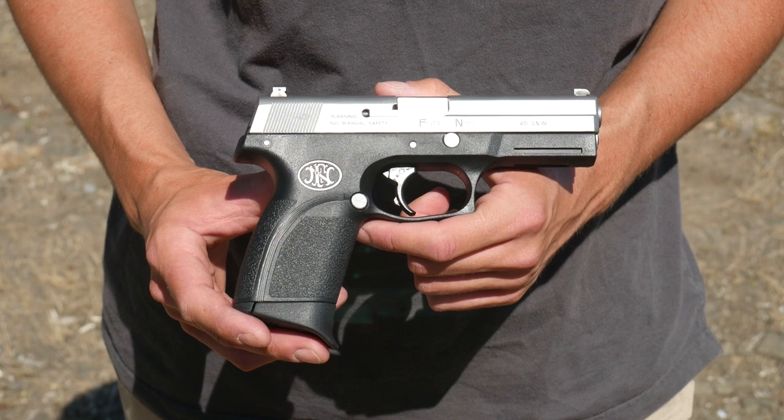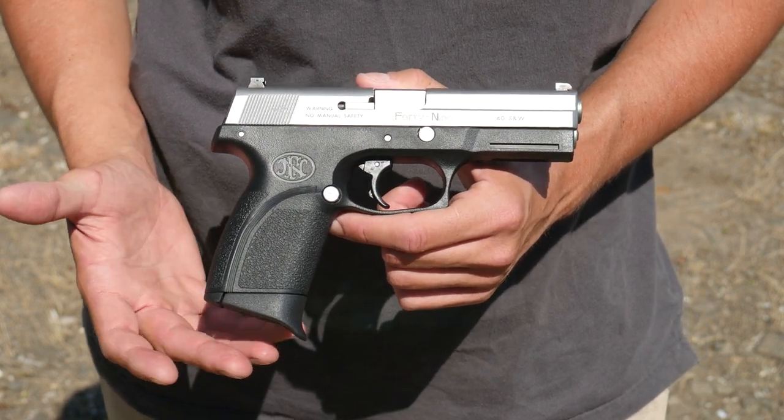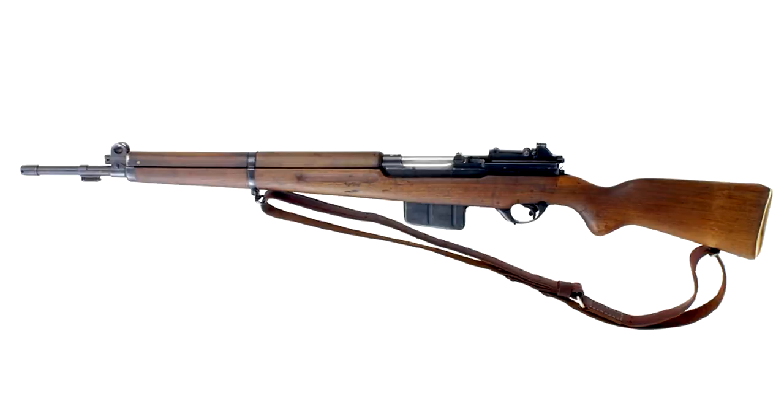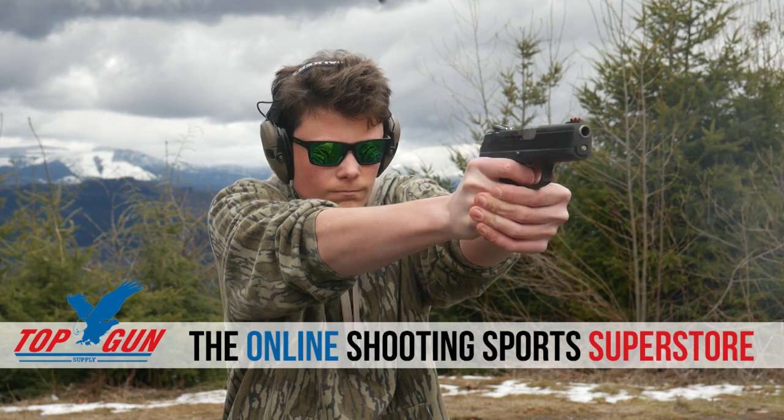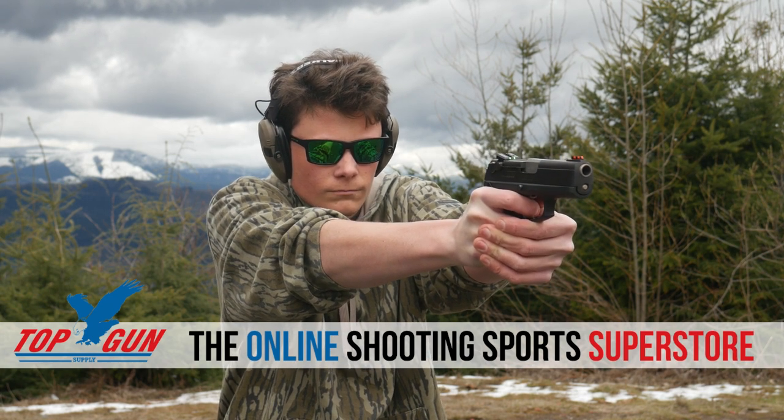The FN-49 is a double-action-only striker-fired pistol. It was available in .40 Smith & Wesson and 9mm — hence the name 49. Not to be confused with the other FN-49. I told a gun nerd friend of mine that I bought an FN-49 and he got really excited for a few seconds until he remembered who he was talking to. Yeah, it's not that one, guys. Sorry.